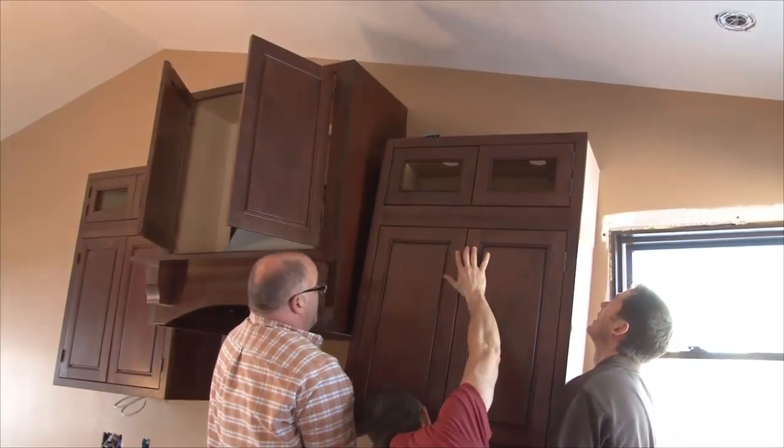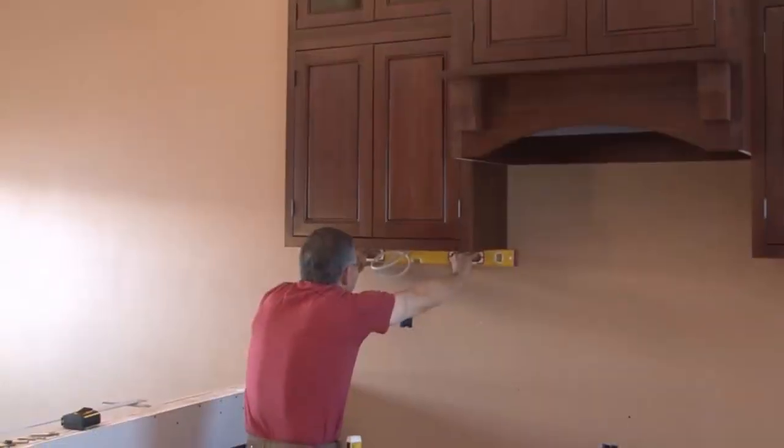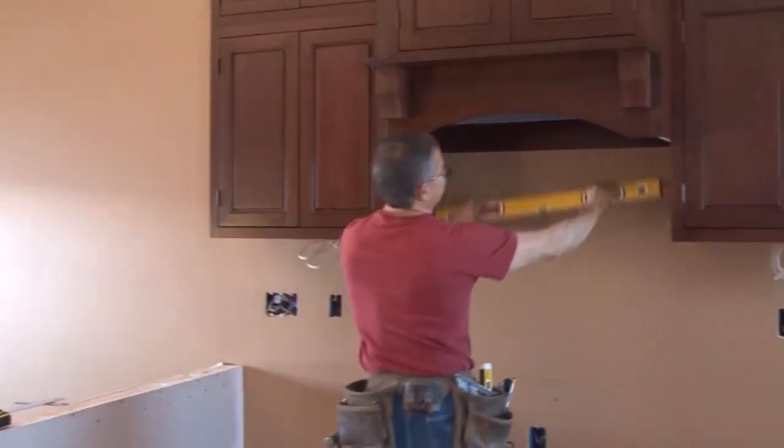Continue around the room until all the wall cabinets have been installed. Return to each cabinet for one last check of level and plumb, and then tighten all the screws.